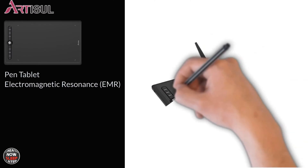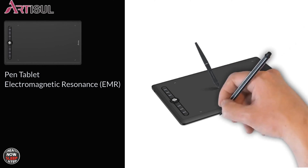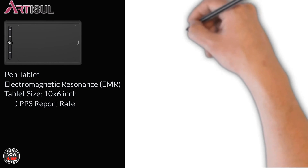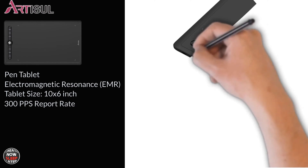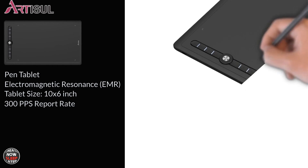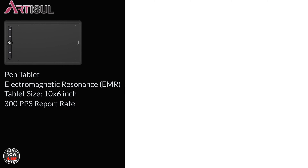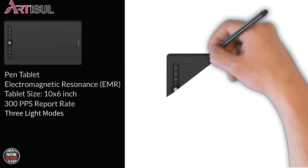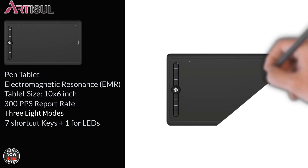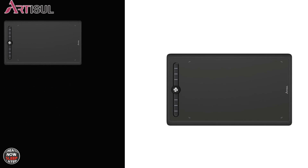The M0610 Pro is a pen tablet using electromagnetic resonance — EMR for short. The tablet size is 10 by 6 inches and it has an industry-leading 300 PPS report rate, which is basically how fast the pen talks to the tablet itself — this should help with high-speed pen strokes. It features three different light modes and seven shortcut keys, one key for cycling through LED modes, and a customizable quick dial.